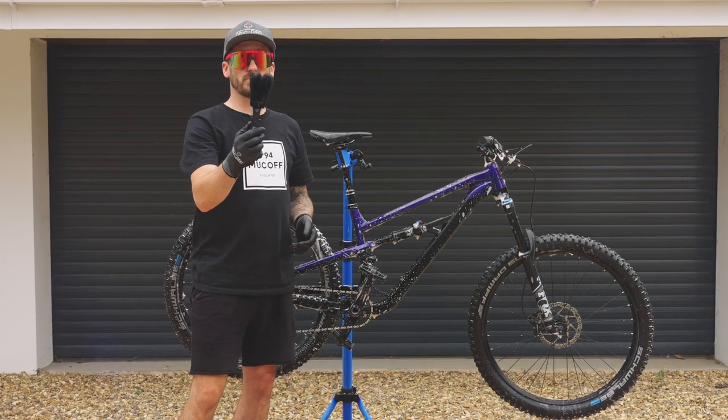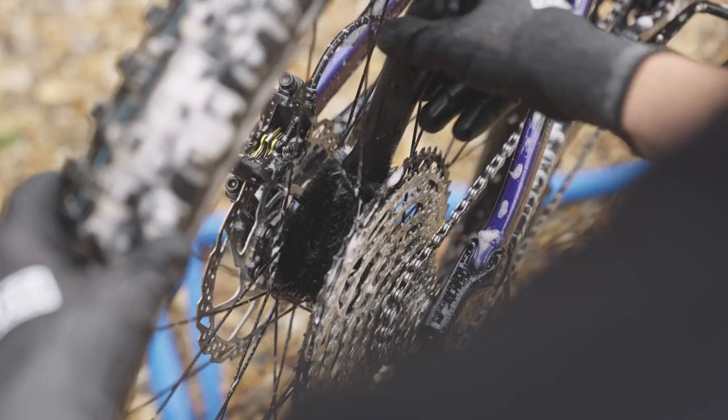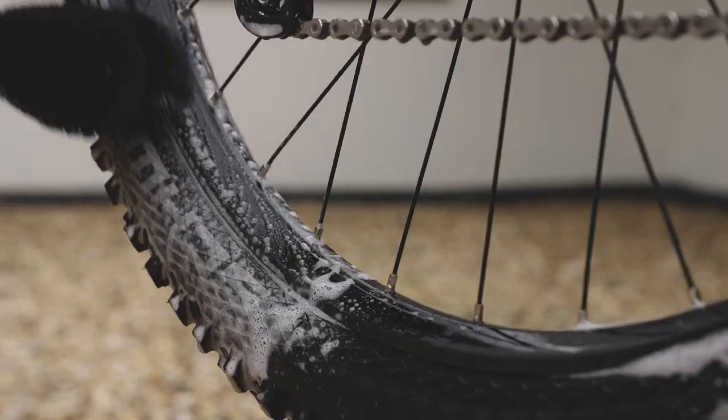Next up we have our two-prong brush, and this is going to help get to those hard-to-reach areas, like your hubs, your rims, and your seat-stay and cranks.